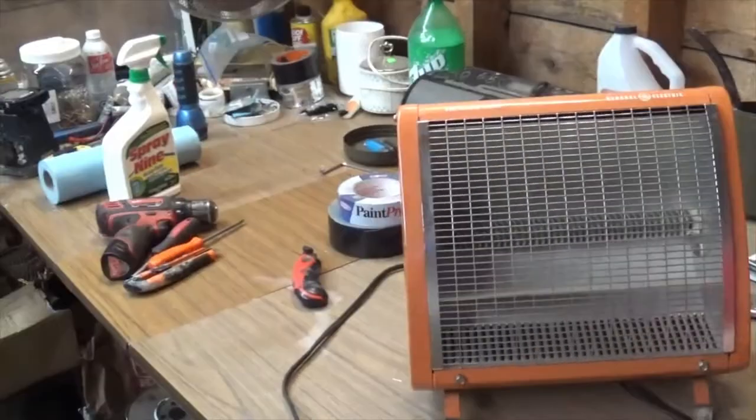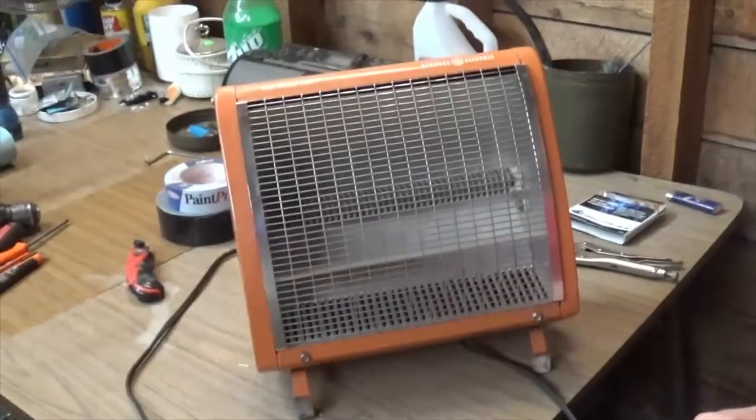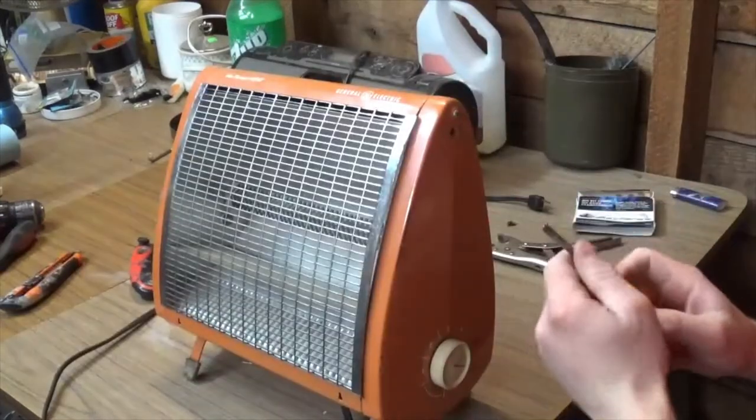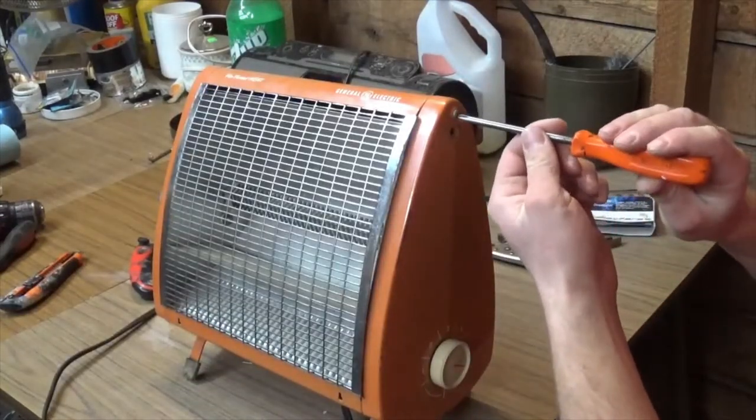By the way, real quick - look at that, Hobby Central cleaned his table. Well, that's something you don't see every day. Then there are two Phillips head screws on the top on each side here.